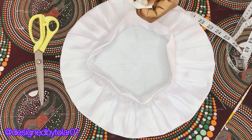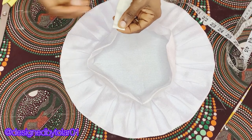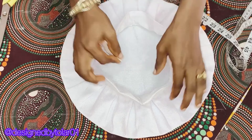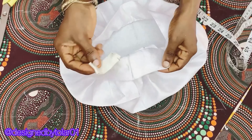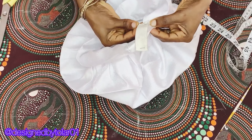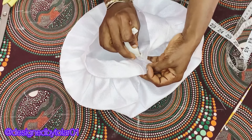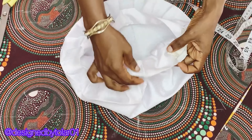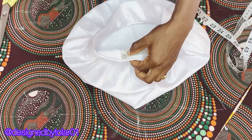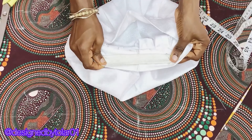Now I'm going to put the elastic band at the back of the cap to secure it on the head. I'm using four inches of one-inch elastic band. Fold both ends of the elastic band by half an inch, then place it at the midpoint of your cap as you can see in the video. You can do this directly on your sewing machine.